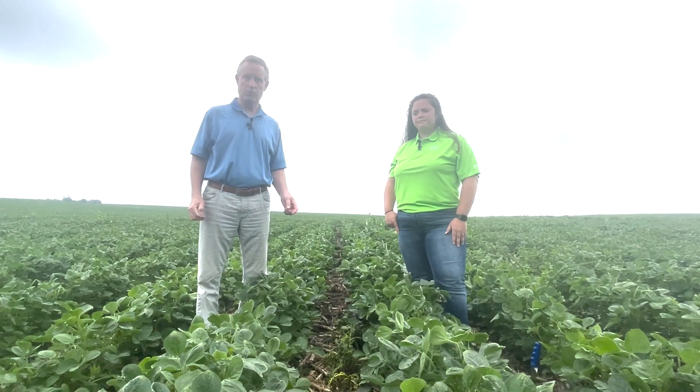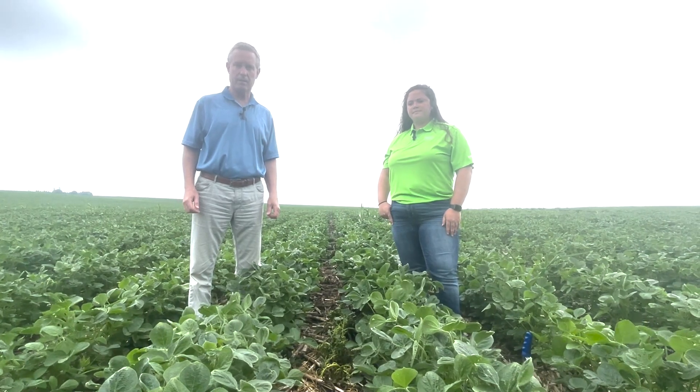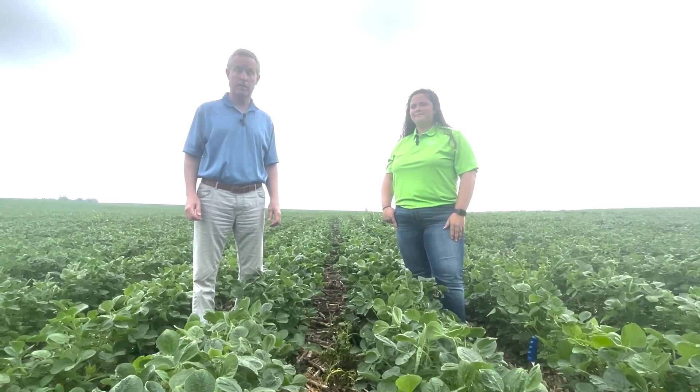Our topic today is going to be the performance of Enlist specifically on waterhemp, and we're standing in a soybean field that was planted May 16th. A full rate of pre-emerge herbicide was put on May 18th, so it's going on seven weeks now since that was applied, and it has worked very well.